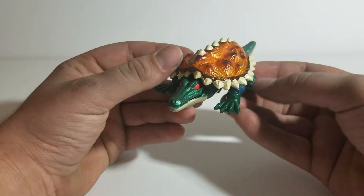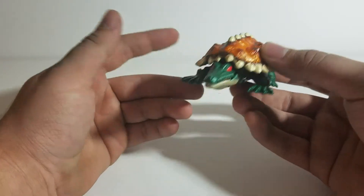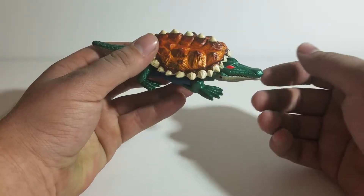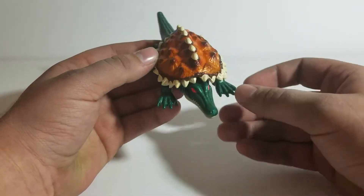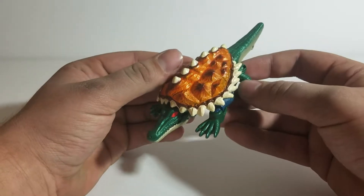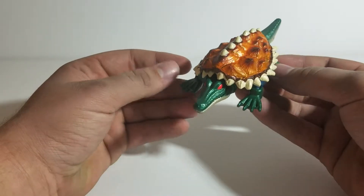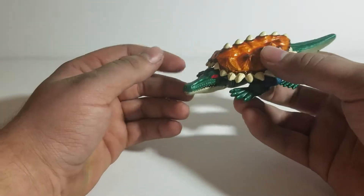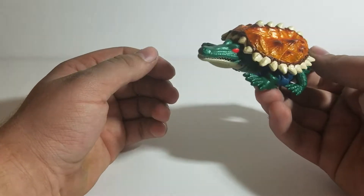Being a Fusor at this time in the Transformers Beast Wars line, they experimented with combinations of different animals to make the beast modes. For this Predacon, his combination was an Alligator and a Terrapin — hence the name Terragator, which is also a really, really cool name.